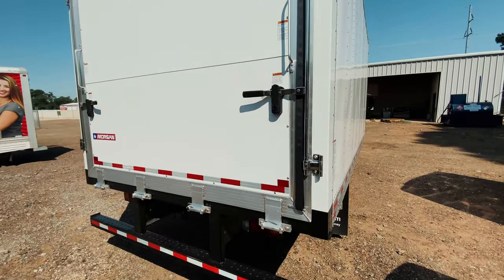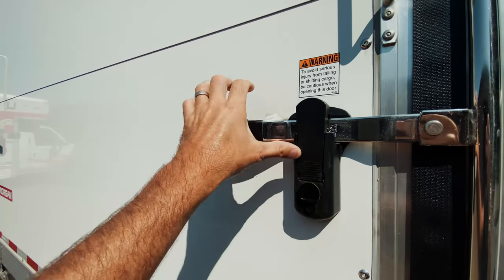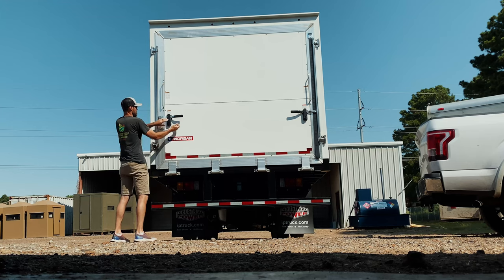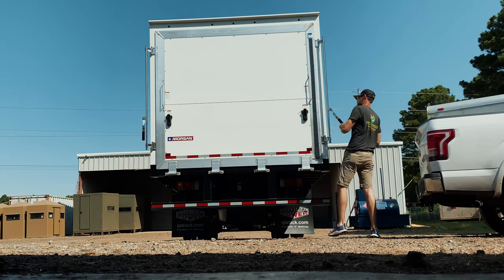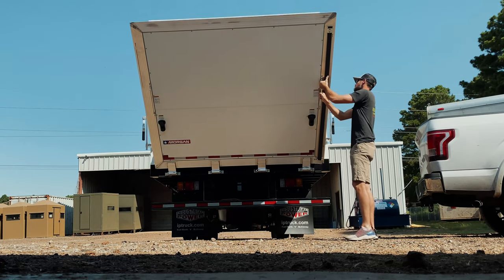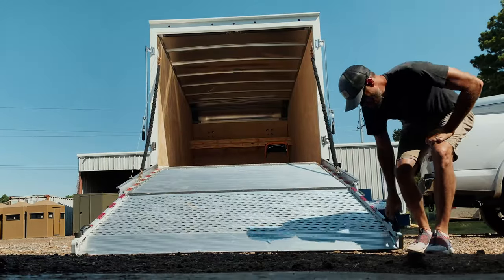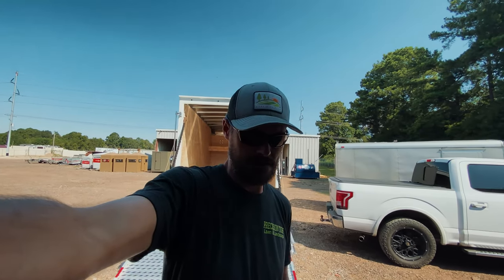Another thing I like from the outside is these hinges right here — pop, pop and lift. You can lock them with internal locks, no separate lock needed, so it's all self-contained. Typically you have a dovetail on the end that adds extra length, but now we get that length in the actual box itself. It's a 16-foot box, almost exactly 8 feet wide, with three-quarter inch plywood on the insides and the floor.